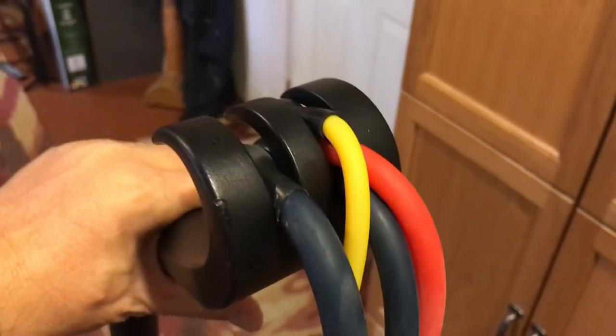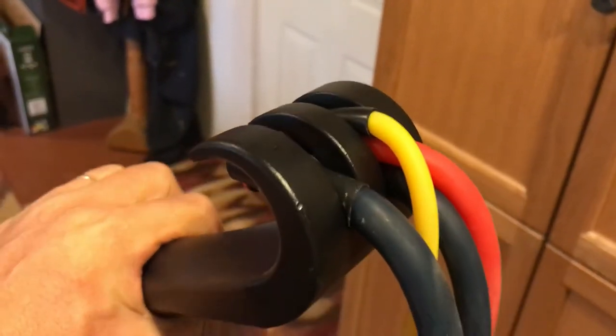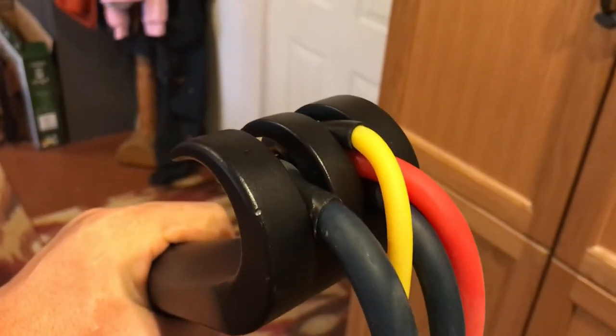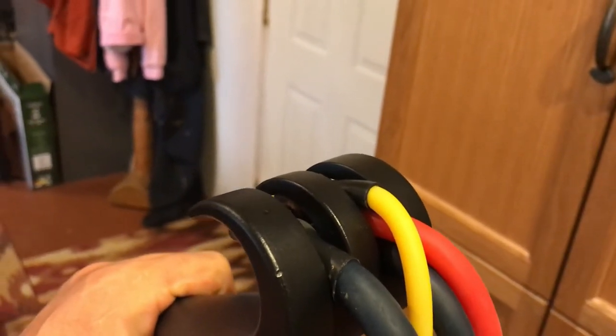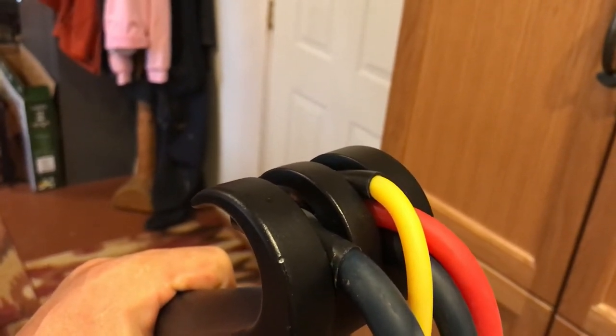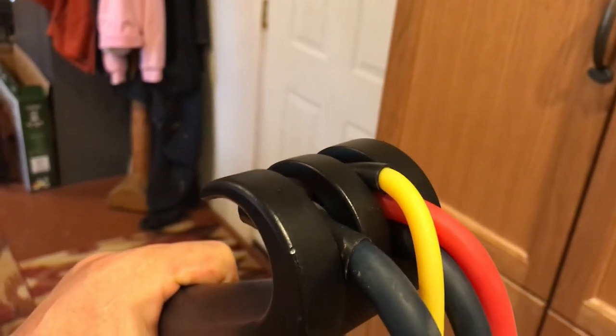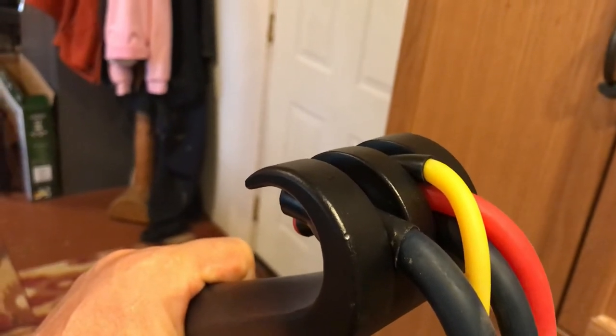I couldn't find any pictures online that explained this, but when I contacted Gorilla Bow through their Facebook messaging, it was explained that you can put up to three — depending on your combinations — bands in each of the notches. The Gorilla Bow has two notches, and you can mix your resistance that way. He even said maybe up to four bands per notch depending on the band size, and that's acceptable.